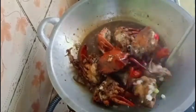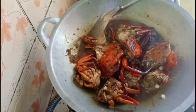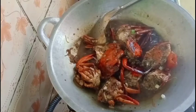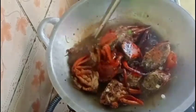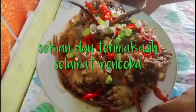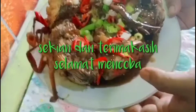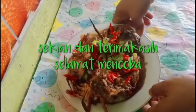Sepertinya sudah matang. Kita uji rasa dulu, karena uji rasa itu sangat penting ya teman-teman, apalagi kalau buat jualan. Sepertinya rasanya sudah pas. Kita tinggal matikan kompor, lalu kita pindahkan ke wadah. Nah ini ya teman-teman, kepiting saus lada hitam sudah siap untuk disantap. Selamat mencoba ya teman-teman, kepitingnya bertelur ya. Semoga bermanfaat. Wassalamualaikum warahmatullahi wabarakatuh. Jangan lupa subscribe.